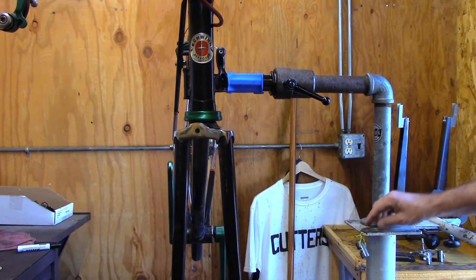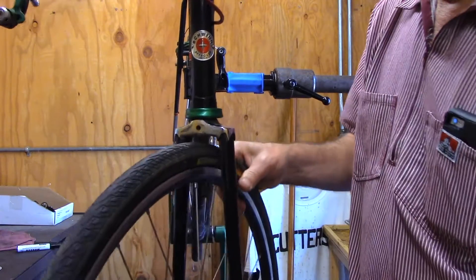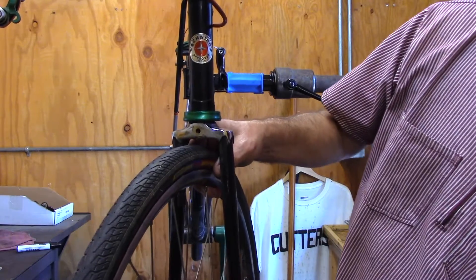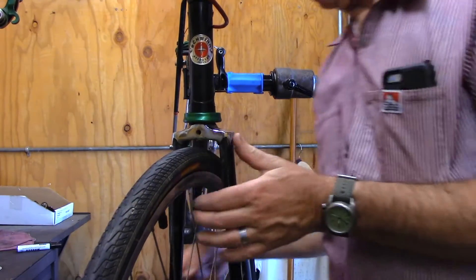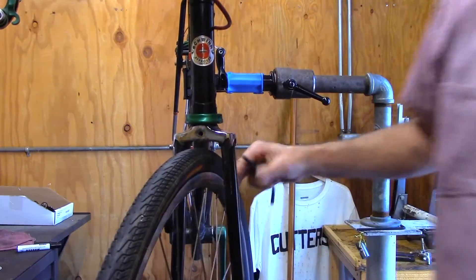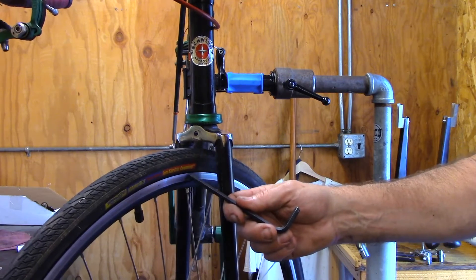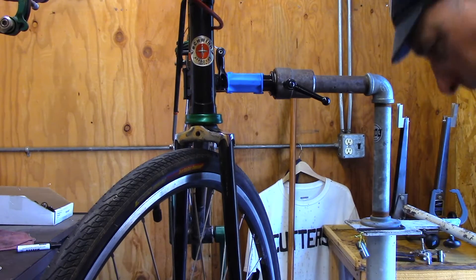We've got a 700c wheel we're going to put on here. And this, I believe, is a 32. And this fits with plenty of room. In fact, you could probably get a fender in there. Lots of room in here. Now, because the 700c wheel is a little bit smaller than a 27, you can put in a bigger tire into the area there.